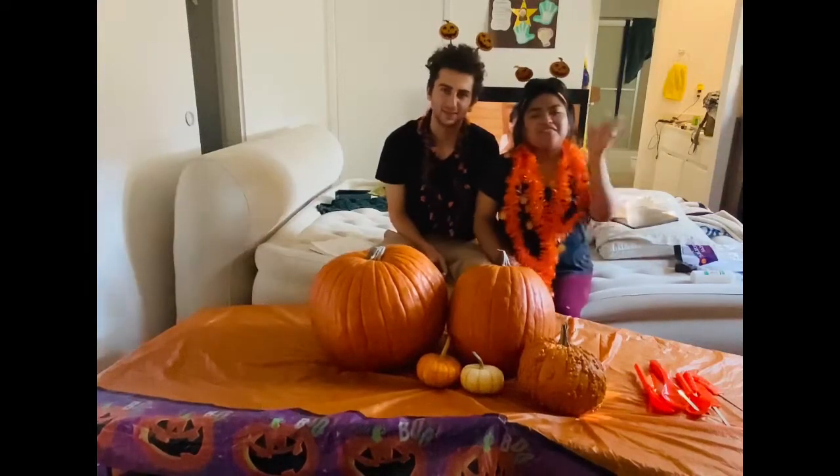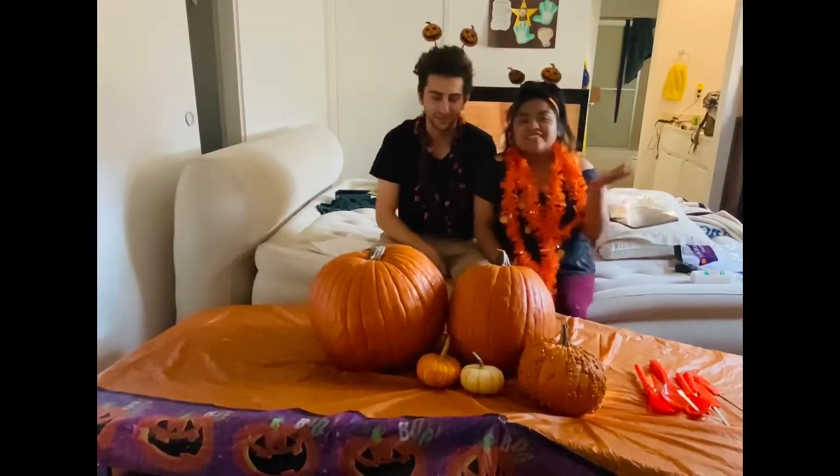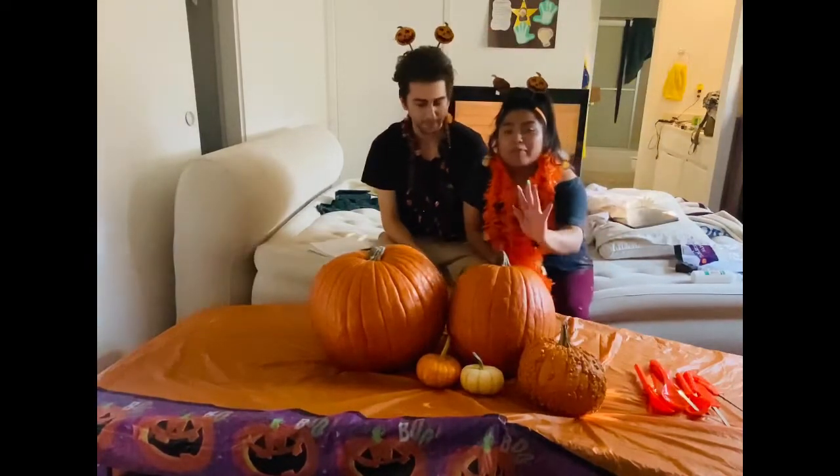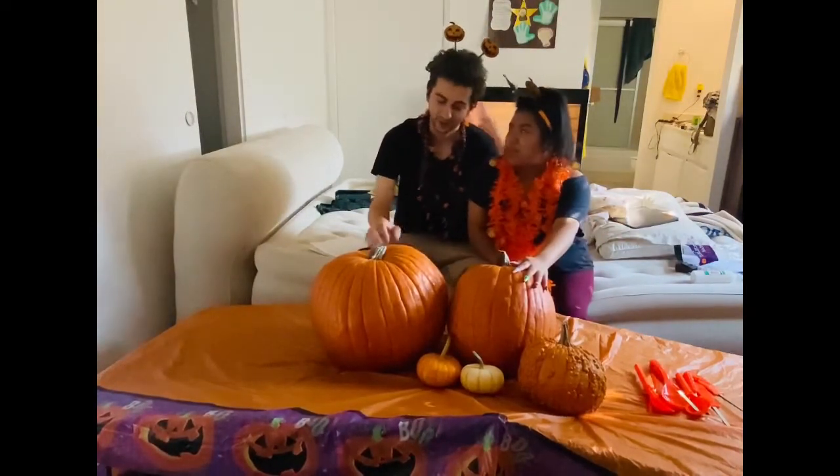Hi guys, this is Crystal, and I'm Justin, and we're Tick Stuff and Metzger. Today we're going to be carving pumpkins in the spirit of Halloween.